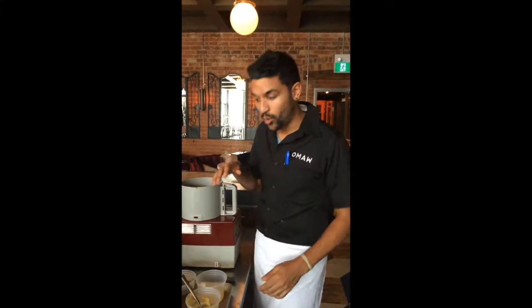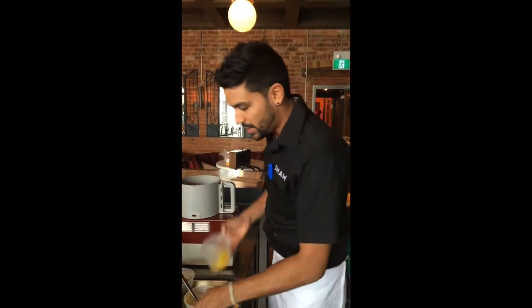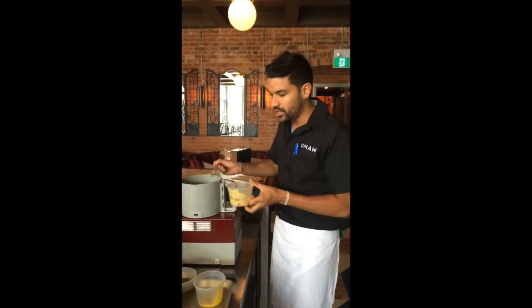Chef Devon Rajkumar here at Oma with Chef Andrew Wilson. We're going to be demonstrating the cornbread vinaigrette. We're going to start with egg yolks in the robo, then we're going to follow up with a little bit of Dijon.